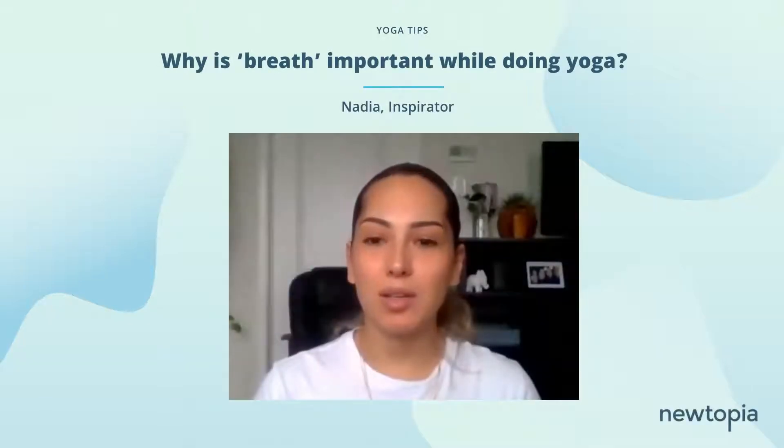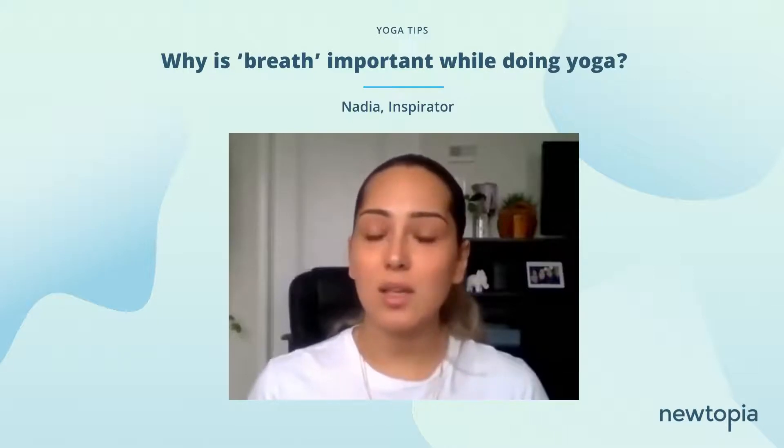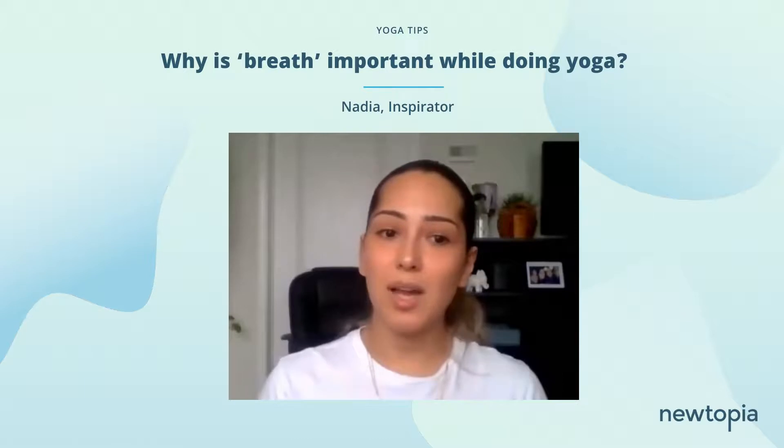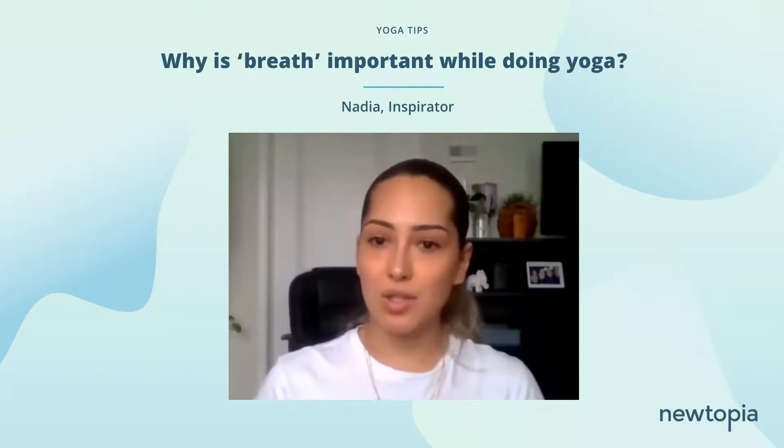Breath is such a big part of yoga, and combining these movements allows your body to go a little bit deeper into those stretches and letting your body be able to release. So what you'll find sometimes is if you go into the stretches without using your breath — if you're holding onto it — it might be very difficult to really go fully into the stretches.